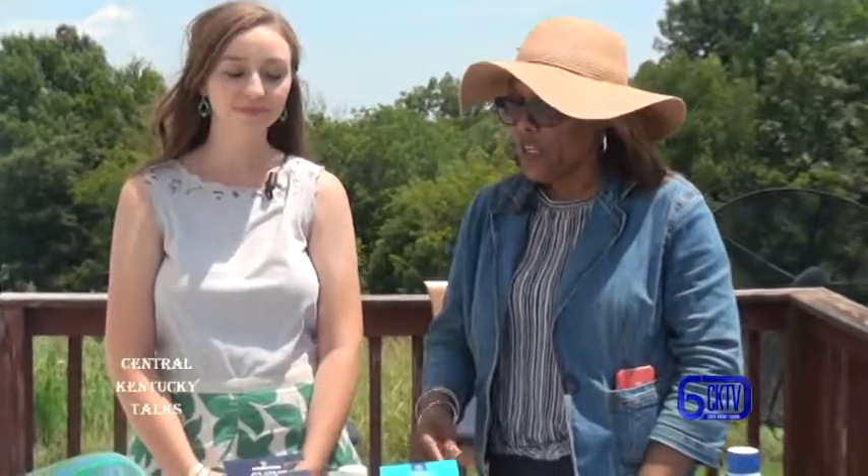Hi, this is Yvonne with Central Kentucky Television and I'm here with Cabrina Buckman who is with the Washington County Extension Office and we're going to be making ice cream today. Everybody's favorite ice cream — who doesn't like ice cream? It would be un-American not to like ice cream. But you've got a special way of making ice cream.